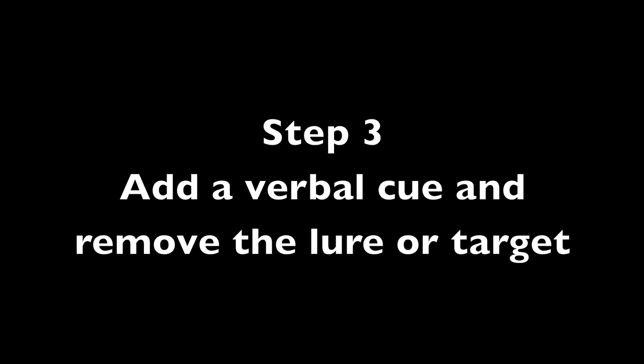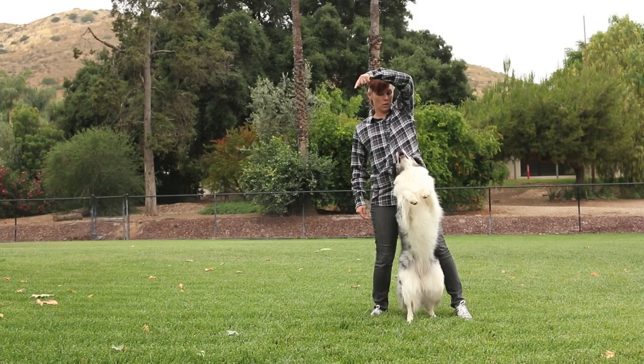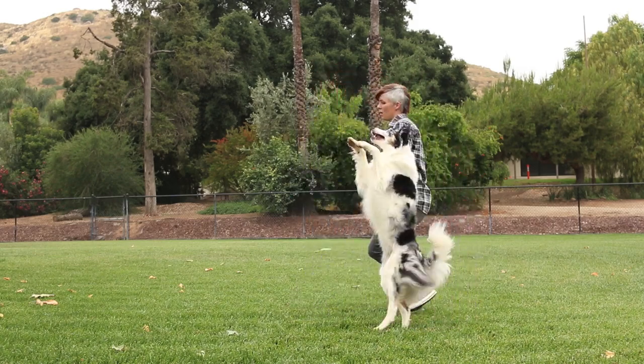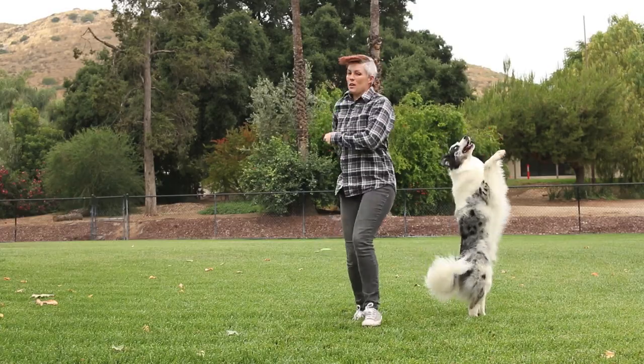Step 3: Adding a verbal cue and removing the lure or target. Stand up! Then I cue the circle behavior with the verbal cue 'Pornio' while Splasher performs the trick. Yes!